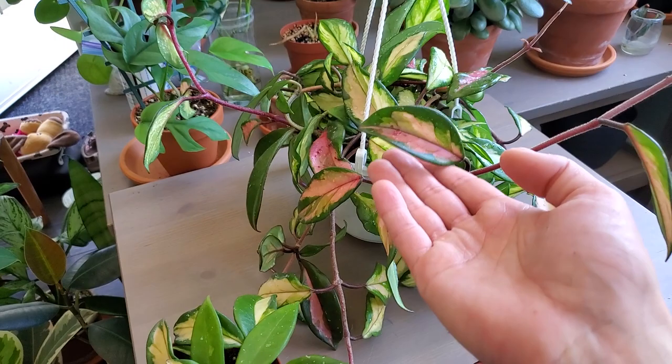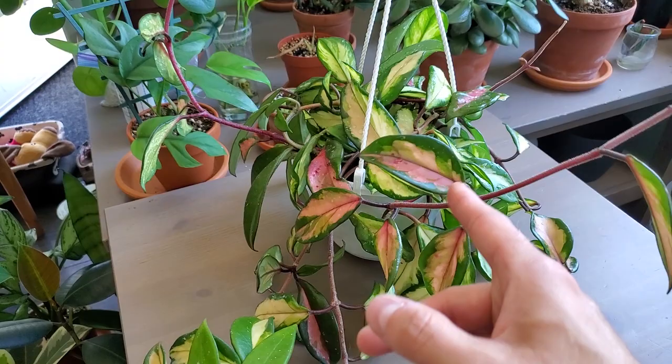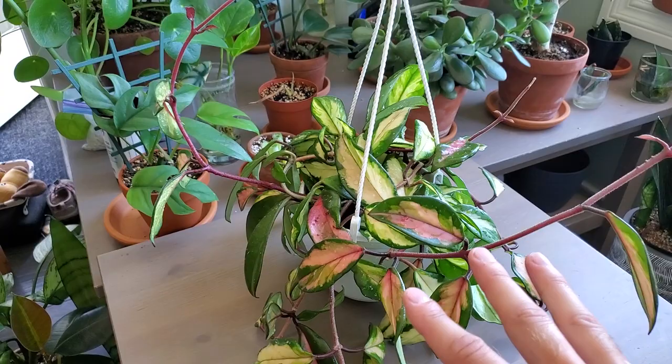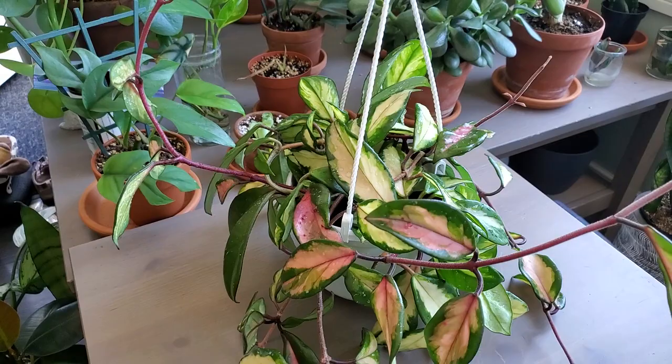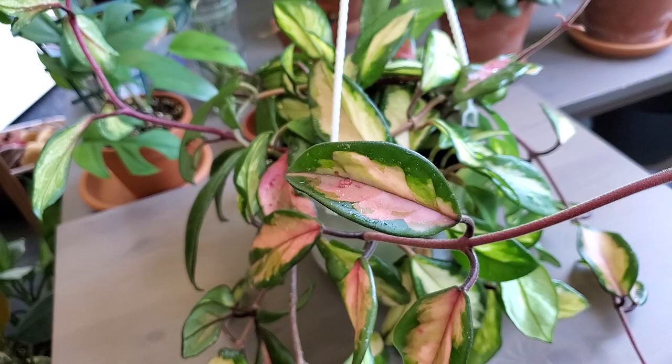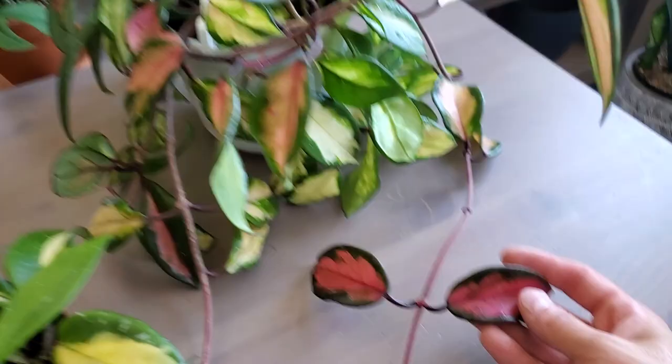Plant number two is the Hoya Crimson Princess. This often gets confused with the Crimson Queen — the Princess has a green leaf with some variegation in the middle, and the Queen is basically reversed: green in the middle with variegation along the edges. If you're looking to start off with Hoyas, this is one I'd recommend. It's pretty low maintenance — basically just give it some water when the soil is dry, in a nice airy well-draining soil. It does get sun-stressed, getting pink variegation on the leaves when in higher light.